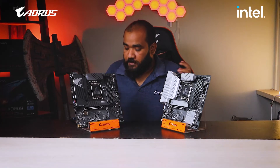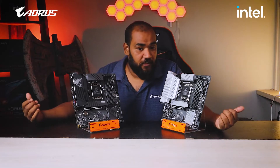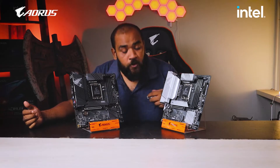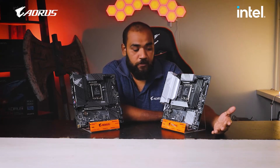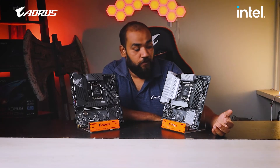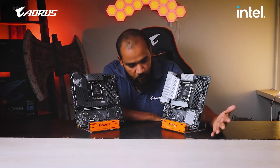Apart from this, some other features on this motherboard include RGB Fusion. You have RGB headers on the bottom and on the top, so you can connect your RGB fans and RGB LED strips to this motherboard and set up your whole RGB ecosystem with the help of the RGB Fusion software.